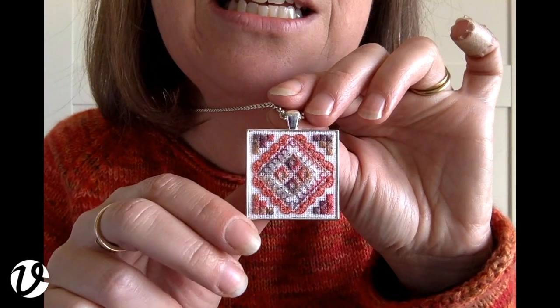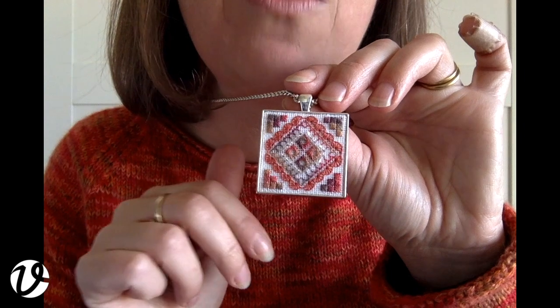The embroidered item that I am wearing today is another little pendant. This is one that I made a while ago just for fun, so it's not one that comes in a kit or anything like that. If you'd like it to then I could certainly put them together, but I've got to find the time to write the instructions — I've got other things to do like make videos and write a book.